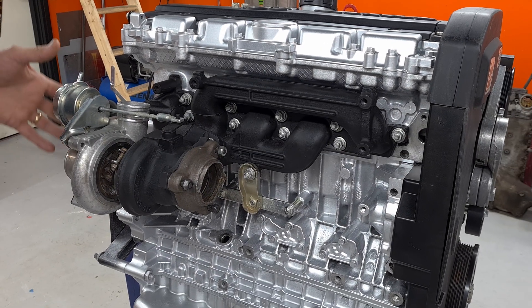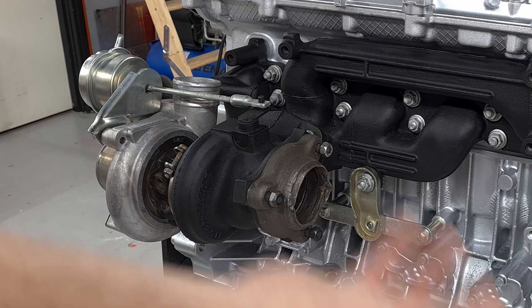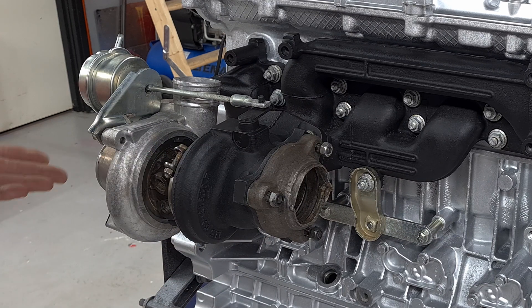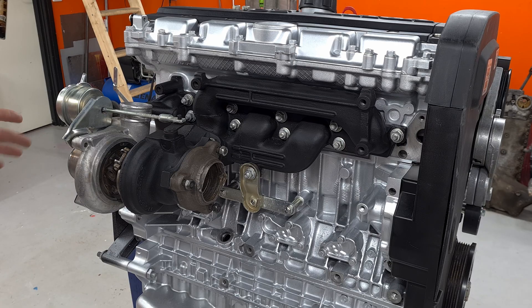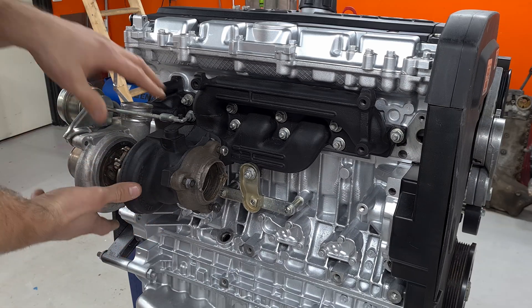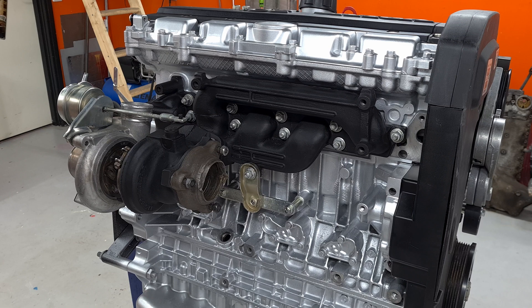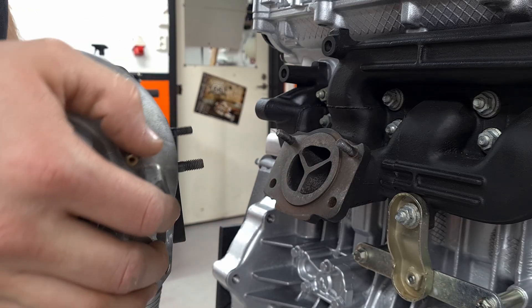Let's talk about the turbo. This is how it looks originally — the exhaust is pointing forwards, which is not very good, and the intake is basically into the firewall, so it's not going to work. What we need to do is turn this thing around. You'd think you just take it and turn it around — let's do that and see what happens. You can see the kind of problem we're getting into here.